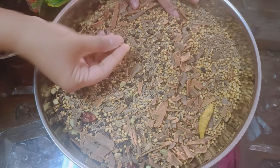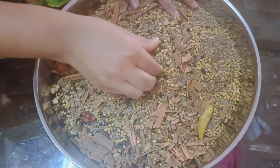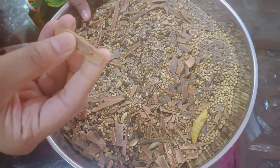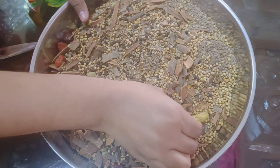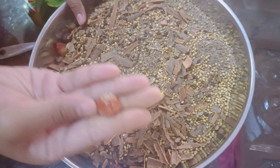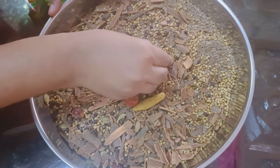For the sauce, you need 1 coriander, 1 cumin seeds, 1 cinnamon stick, 1 full mango, 1 red chili, and cardamom.